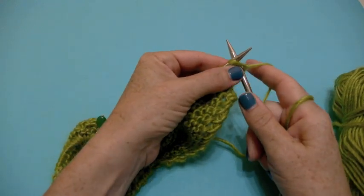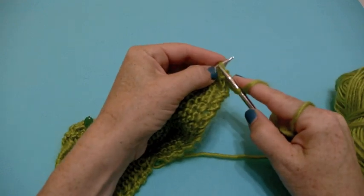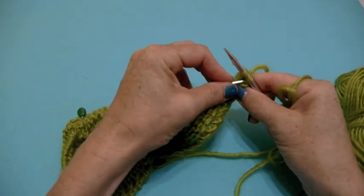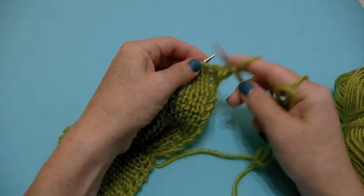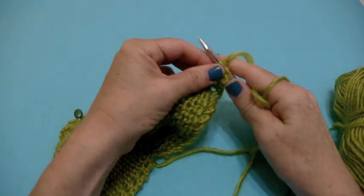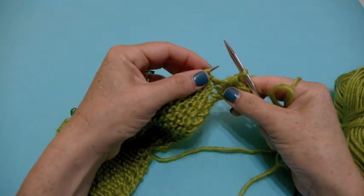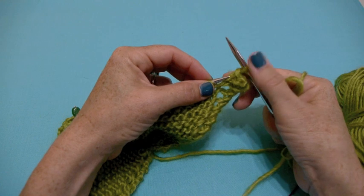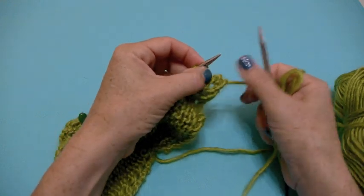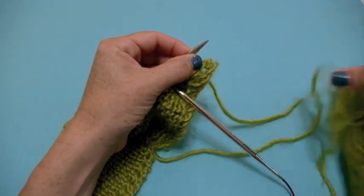First, you just start by binding off as you normally would. If you were knitting two stitches, it says bind off knitwise — that just means plain old bind off. So there's one stitch, two stitches. Now you place the stitch that's on the right-hand needle back on the left-hand needle. I usually set this needle down, but if you're handy enough to hold it, then rock on with your bad self.